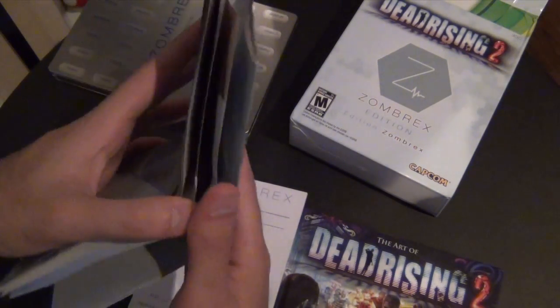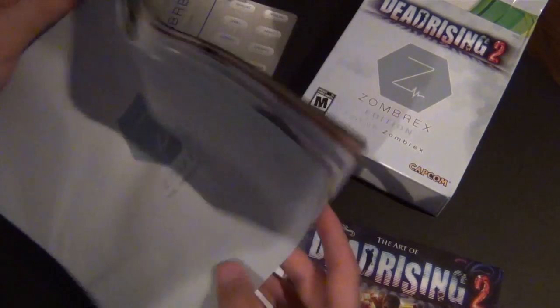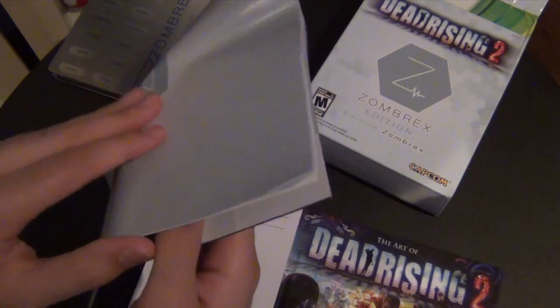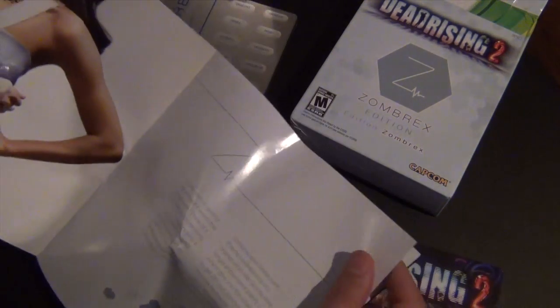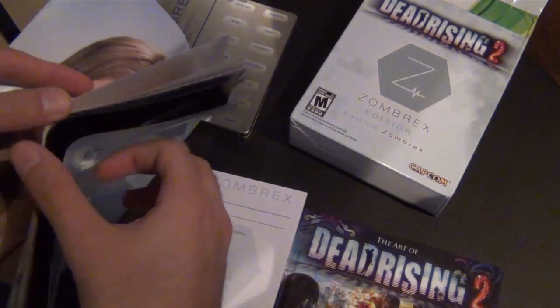Over here we have — I don't know why they folded it like that, but this is basically the brochure they provide for this drug. Pretty cool addition to include with this game, showing how realistic it is. It's a brochure about the Zombrex drug, how it works, and you don't want to get bitten by a zombie — pretty cool.